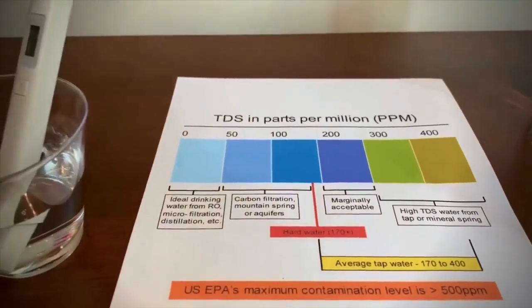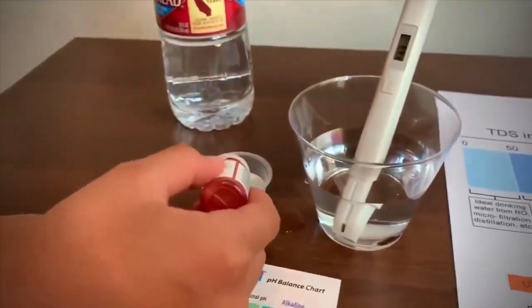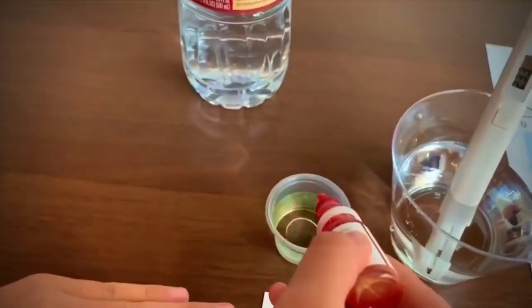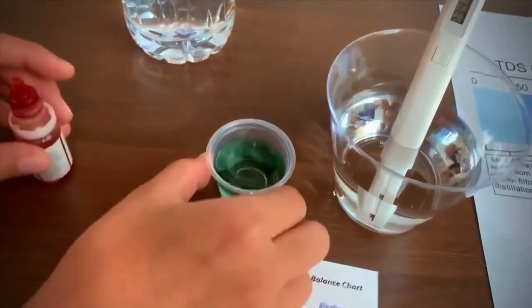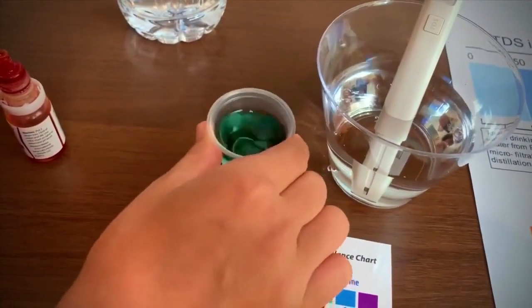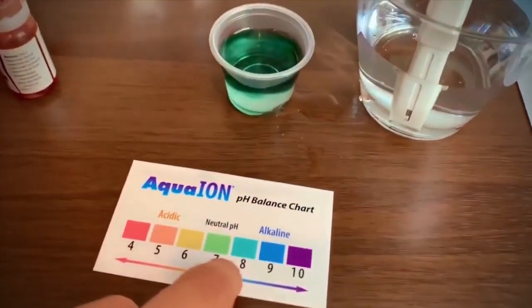Now let's see the pH level. Two drops only. It's close to 8.